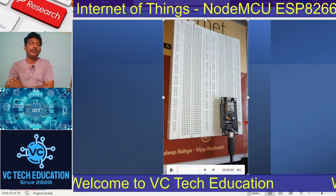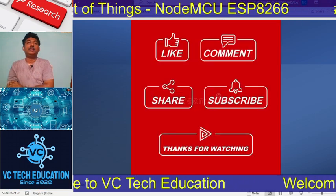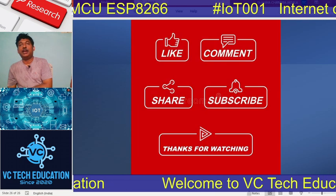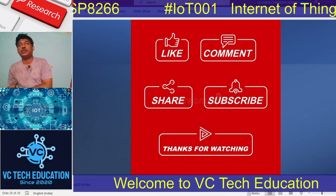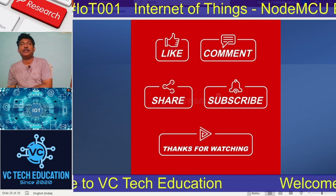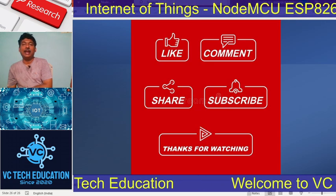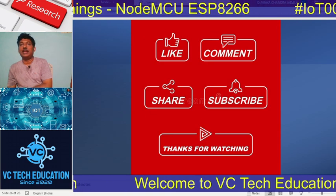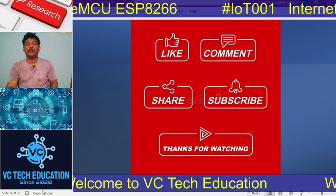This is all about the program for external LED as well as internal LED. Thank you, hope you all understood well. Welcome back to VC Tech Education — since 2020 we started, had a little gap, and I am back again. Please like, comment, share, and subscribe. Thanks for watching this video.